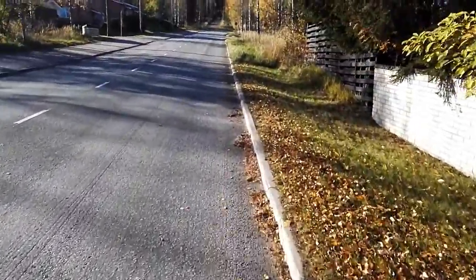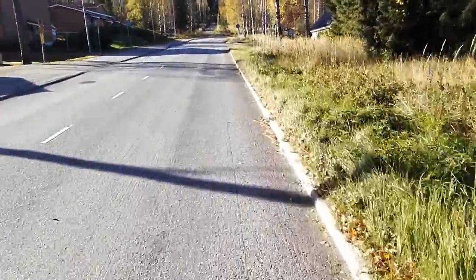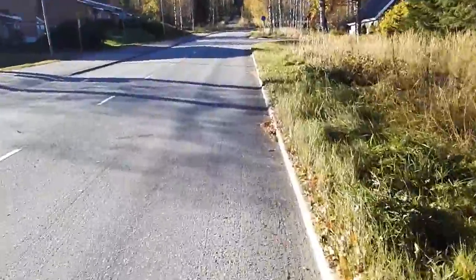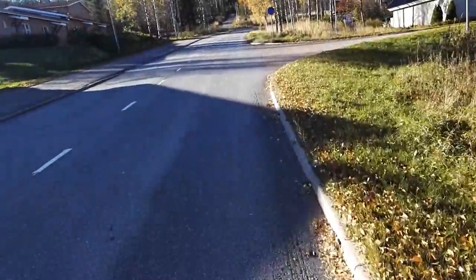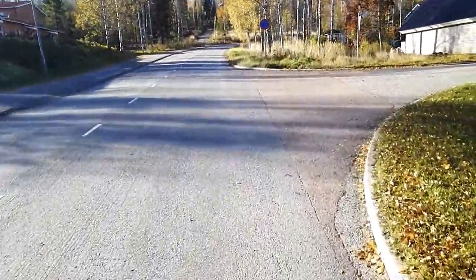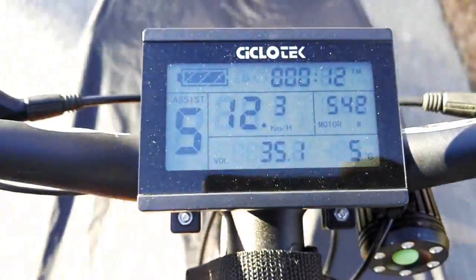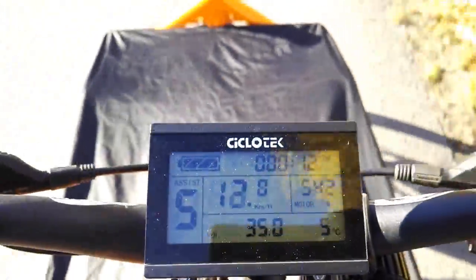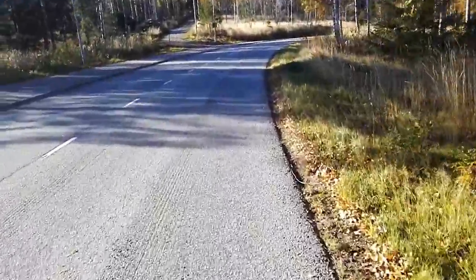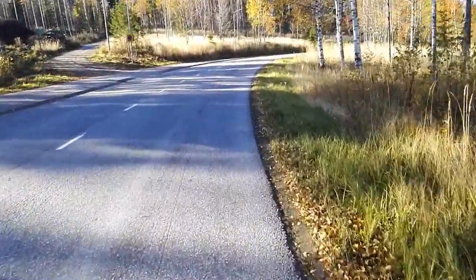We are considerably slower than in the two previous tests, but we are moving and it's just the motor doing the work. I'm a bit nervous about the plastic gears. Let's have a look at the screen — you can see we are going about 12 kilometers an hour just on electric power, no muscle power at all.